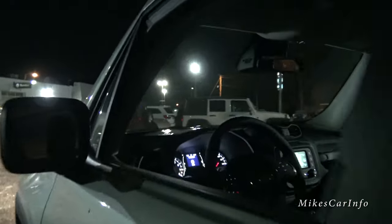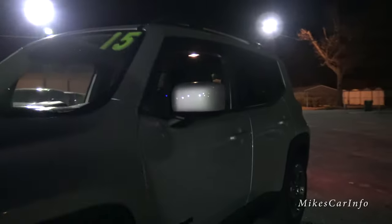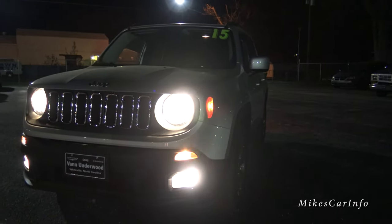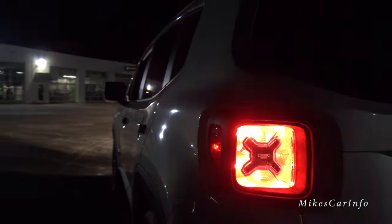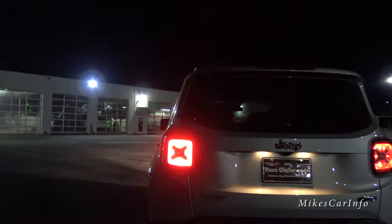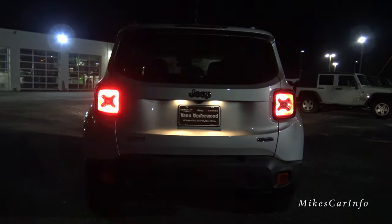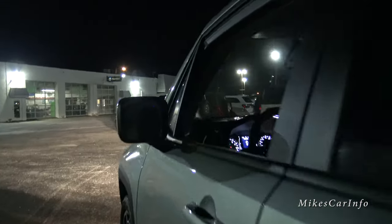Let's see what the turn signals look like here in the front — pretty nothing really special there. But let's look at the back. So the whole thing flashes, and it's very bright too. Alright, let's go ahead and turn that off.